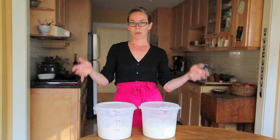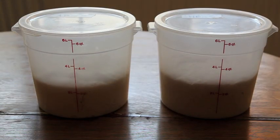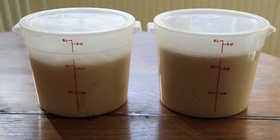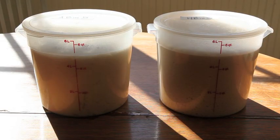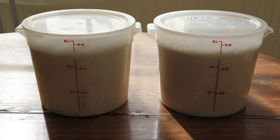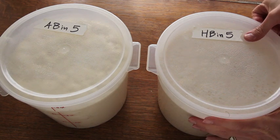Actually, I'm going to show you the whole process of it rising. Exactly two hours has passed and the two doughs are actually just about the same. So let's pop them open and check it out.